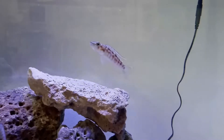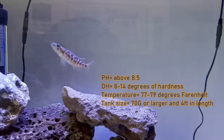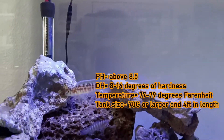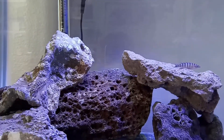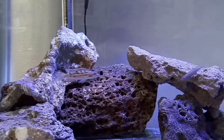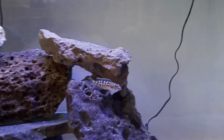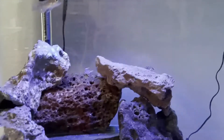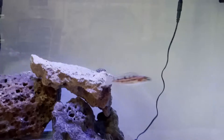As a typical Tanganyikan fish, you want to keep the pH above 8.5. Degrees of hardness should be about 8 or above — somewhere between 8 and 14. High 70s is perfect, so 77 to 79 degrees is ideal for these fish, as Lake Tanganyika doesn't vary much in temperature.